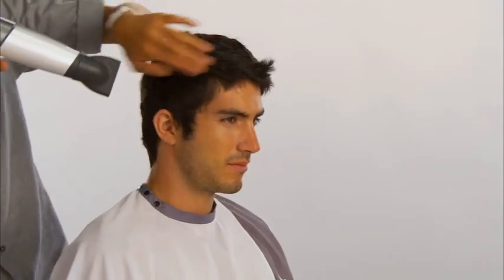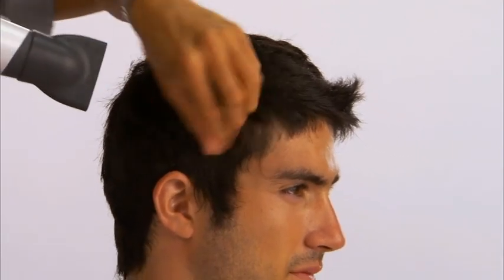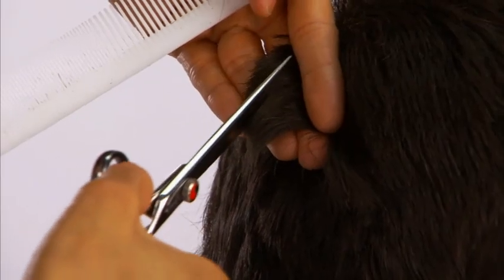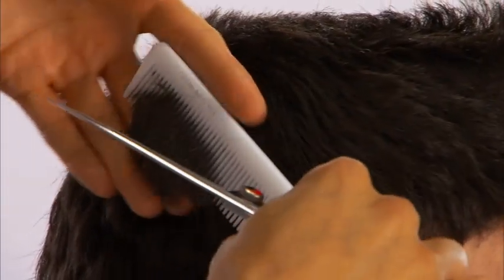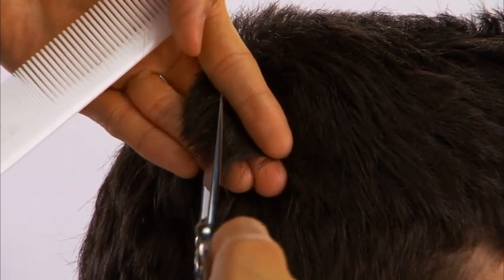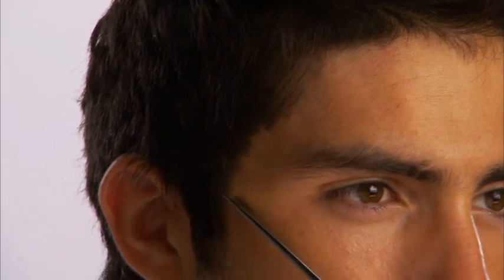The hair is blown dry to prepare for customizing. The deep point cutting technique is used to remove weight and blend the sides. The front hairline is detailed with point cutting. Hair play molding paste is applied to enhance texture.